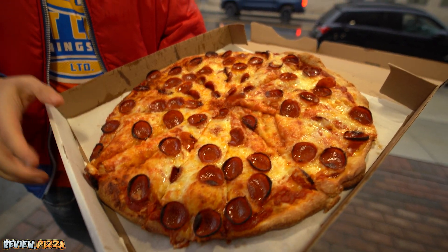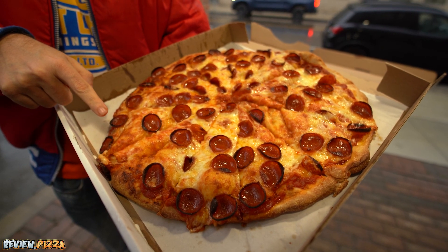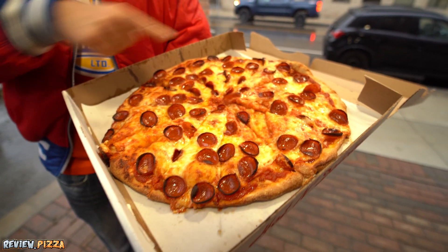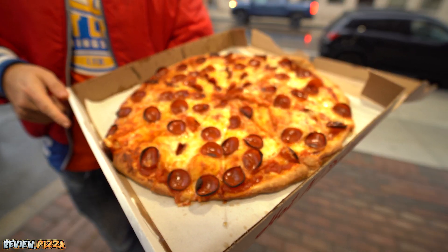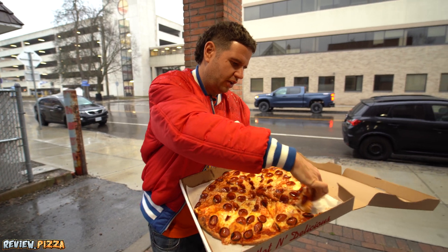Holy moly. This one looks thick and crispy over there, thick over here. I want to try from that side, even though this side is calling my name too. I'm going to try this one — I'm going for a cross slice. It's cut nice.